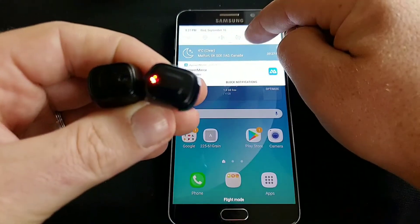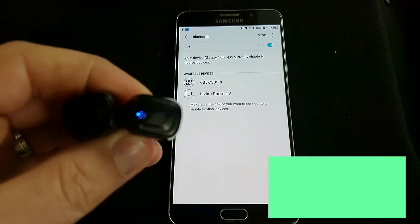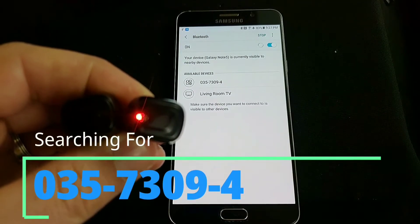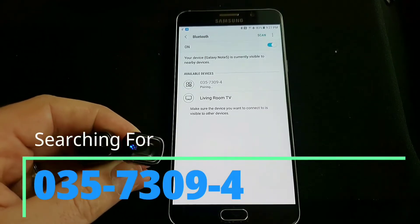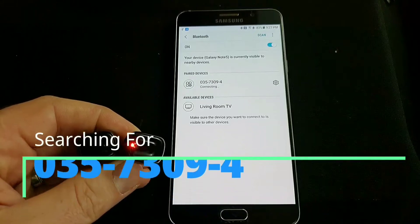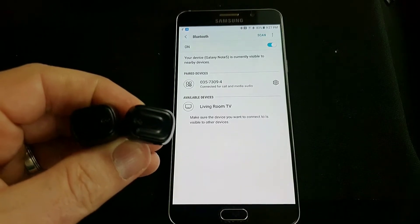Now you want to bring your Bluetooth up, and you're searching for 035-7309-4. Give that a click. It says pairing, connecting, and now it says connected for call and media audio.